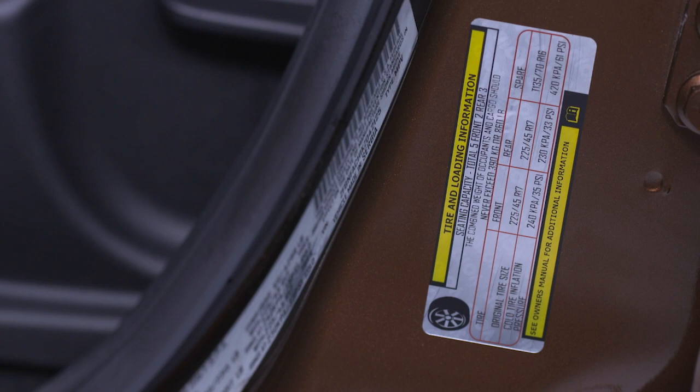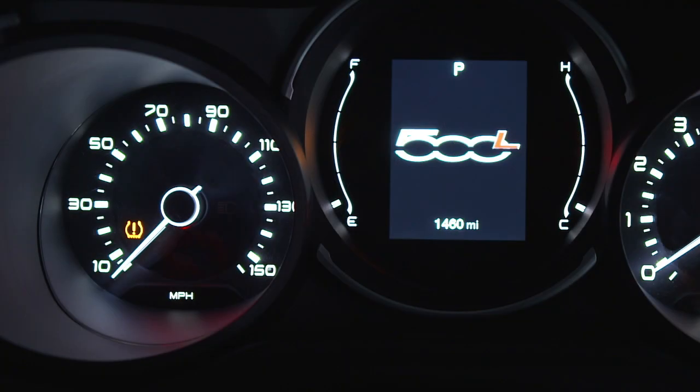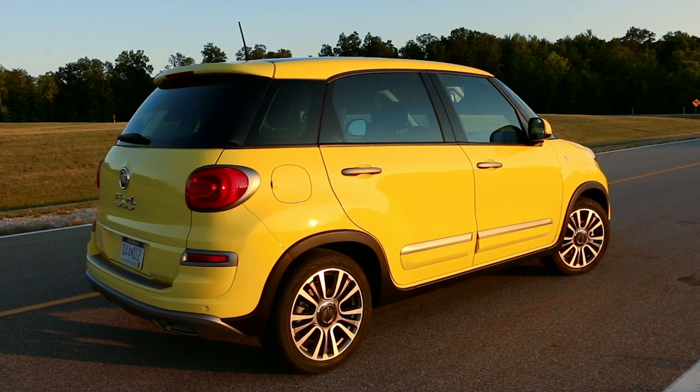You'll find that information on the placard on the inside edge of the driver's side door. Even if the light turns on for a short time and then turns off, your tire pressure still needs to be checked.